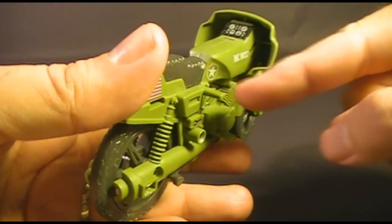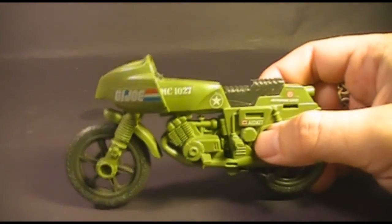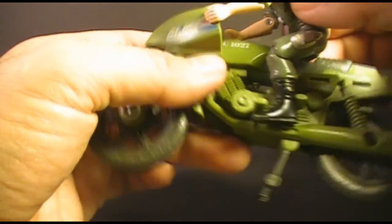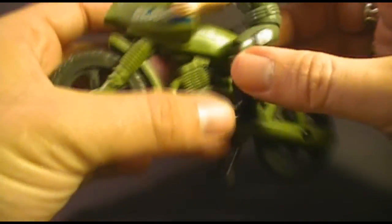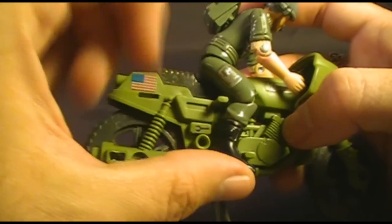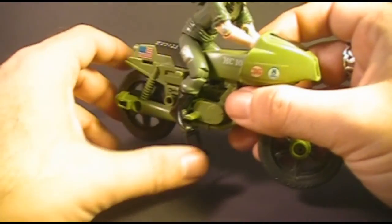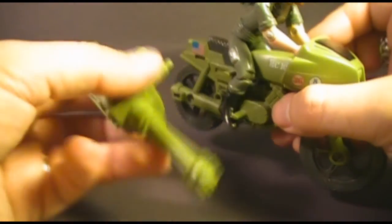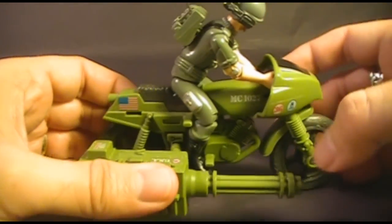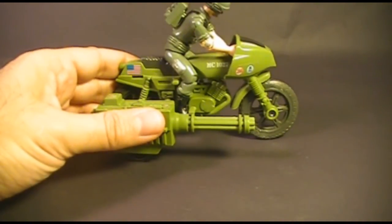On both sides there are posts — two on each side — for holding the action figure on the motorcycle. The figure's legs go between those posts: on one side, the top of the foot goes under one post and the other post goes on the back of the ankle; on the other side, one post is for the back of the leg and another lower post for the top of the foot. That holds him on with his hands inside the hood. I find it easier to put the action figure on before putting the gun on, since the gun can obstruct the figure's foot.